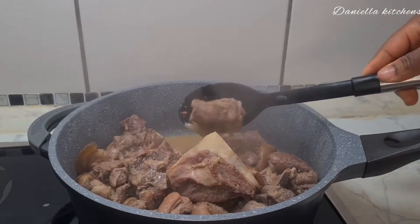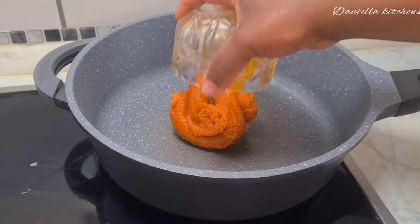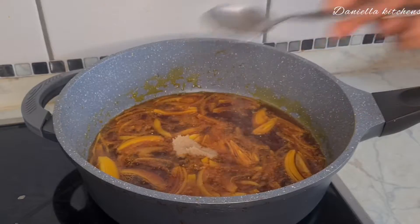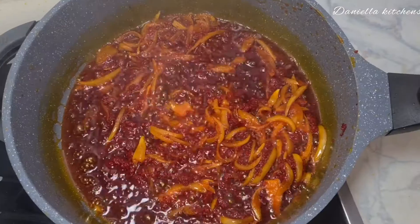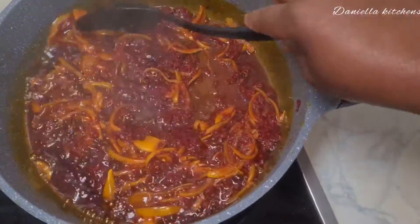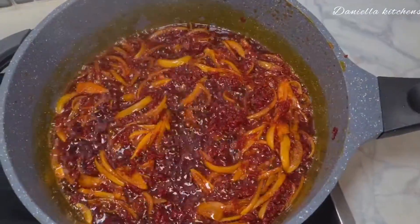Look at my meat — it does bring out its own water. The food has to taste good, look good, and smell good. In another pot I added cooking onion, some sliced onion, garlic, and ginger paste, then I added my tomato paste and I'm just going to be frying this.